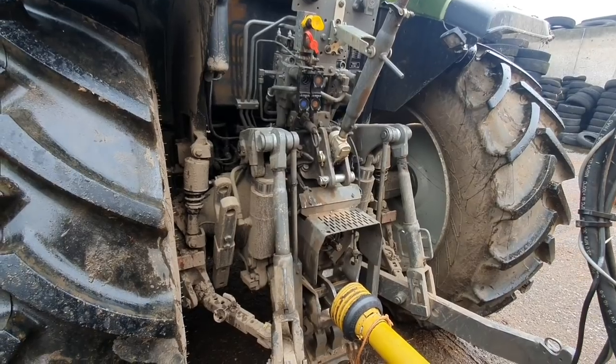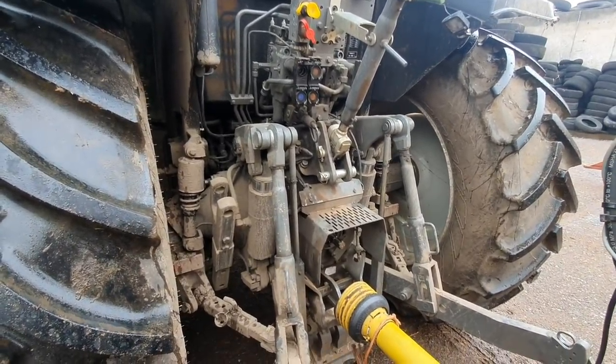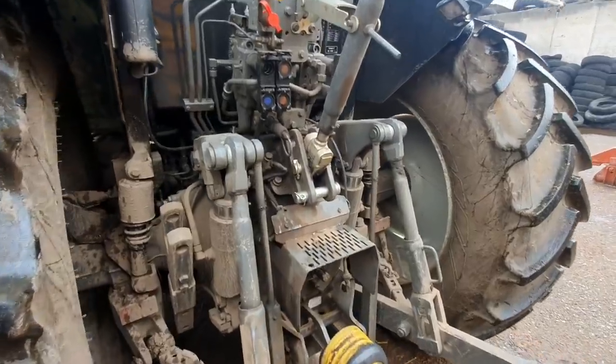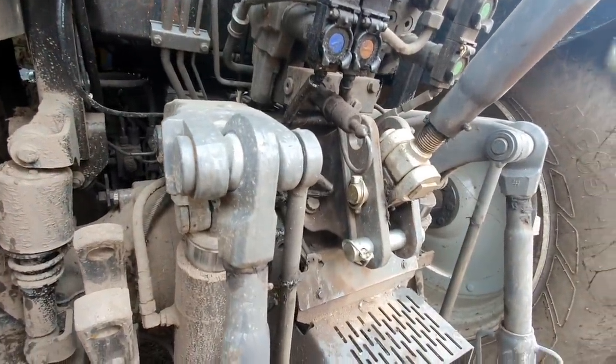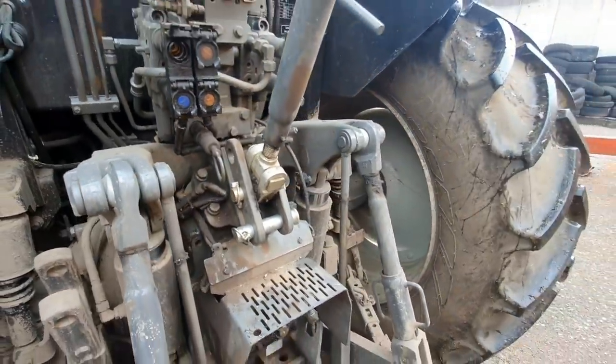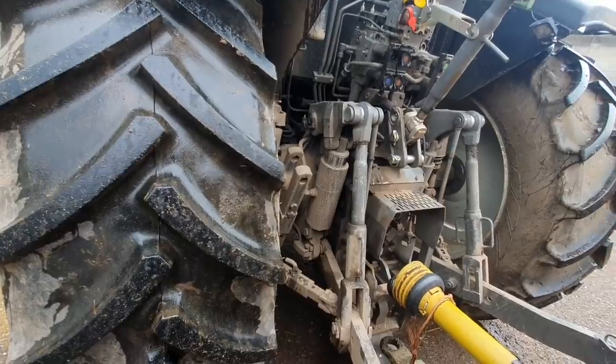There's nothing there that I look at and think 'yeah, maybe' — top link brackets, maybe could do with being beefier if I was being picky, but on the whole the back end of it is solid, proper-looking tractor.